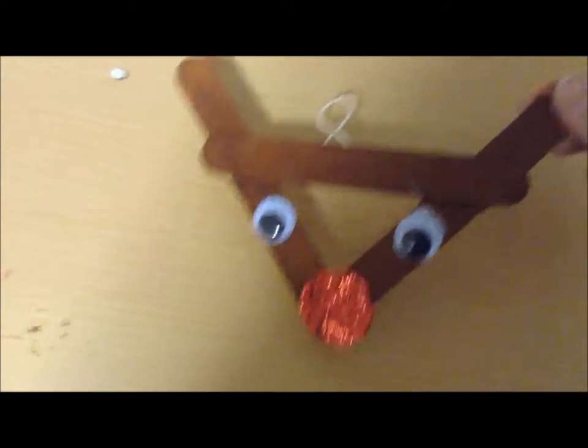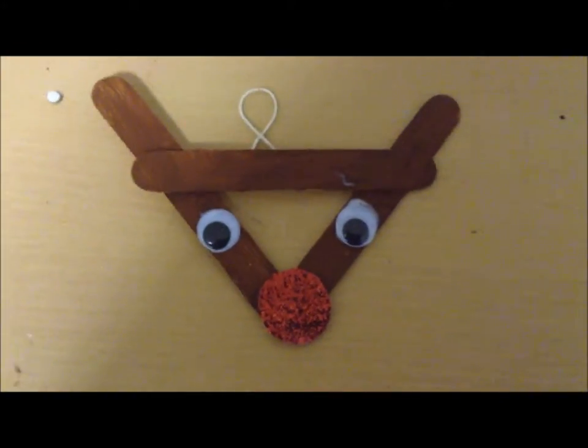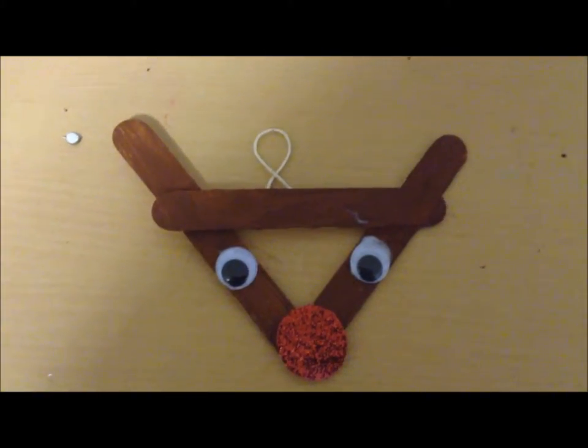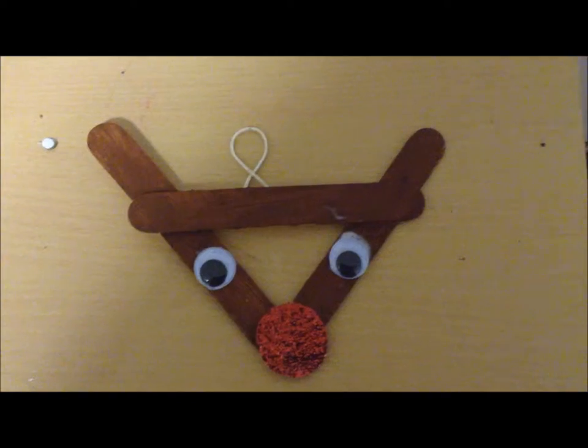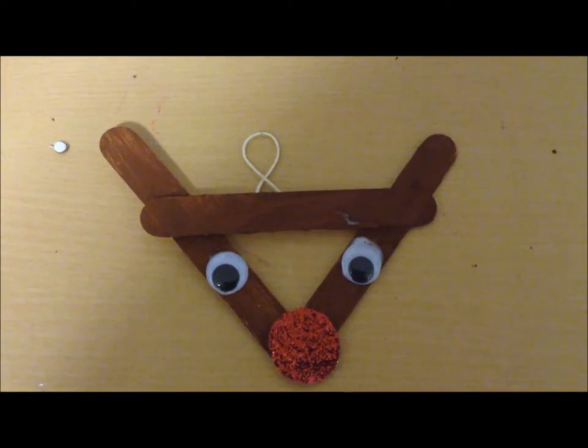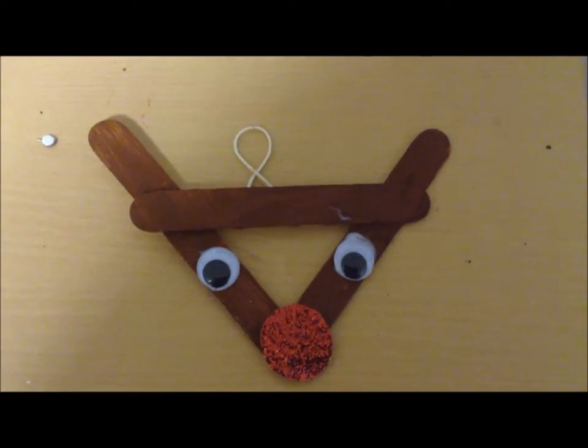It's so cute and so easy for toddlers to create with you. I hope you enjoyed this video — post your pictures of your craft on our Twitter and Facebook page. The links are in the description box below and I look forward to seeing you again on Blooming Brilliant. See you later.